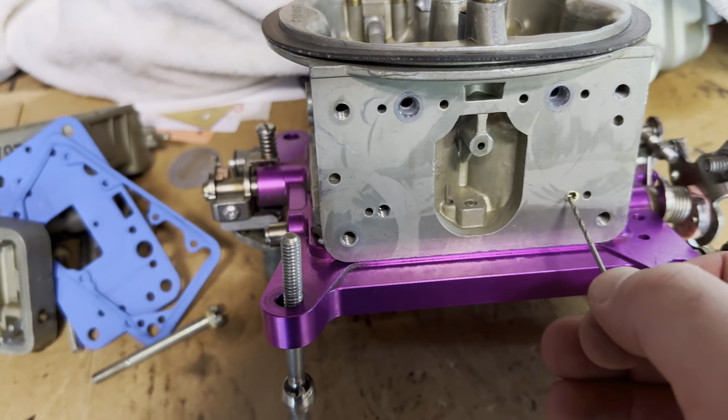These carburetors don't come with these — as you can see, I've threaded that myself. That's drilled out and threaded; I think it's a 53/64 drill, and then you tap it with a 10-32. And that's a 10-32 brass set screw.